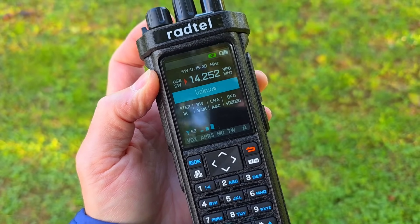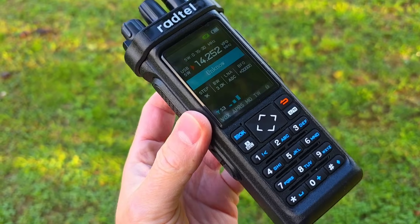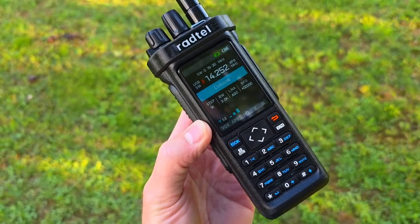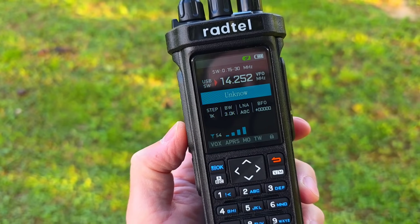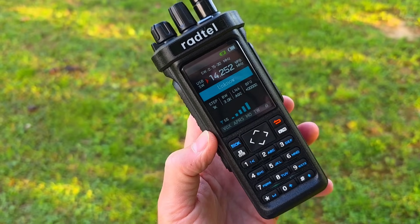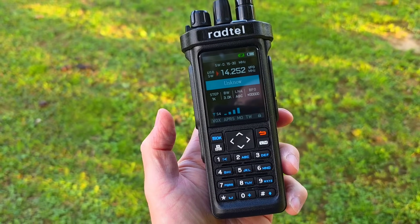As maybe you know, the Rattel RT 950 comes in two versions: the standard 950 and the 950 Pro. You should note that the standard version doesn't include SSB modulation. It is a 10 watt VHF-UHF radio, it also works on the CB band at 27 megahertz, and as you can see it has HF reception and single sideband. So if you're looking for an SSB receiver radio with two meters, 70 centimeter, and also the CB band, I think the Rattel 950 is quite good.